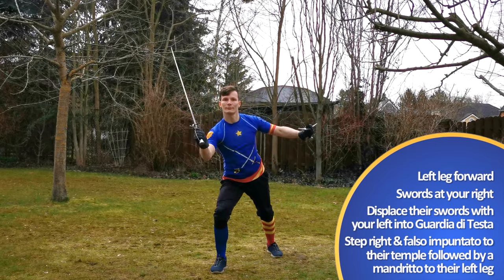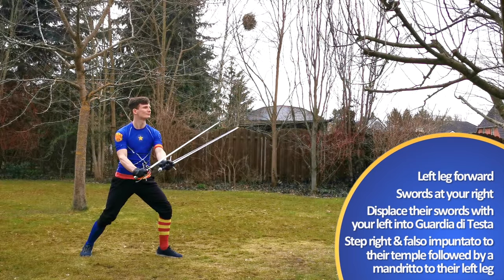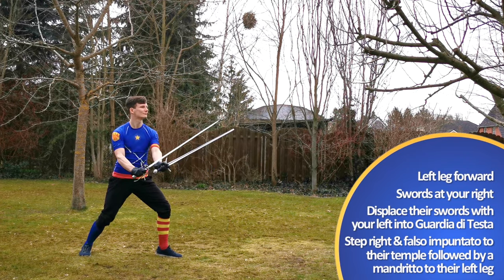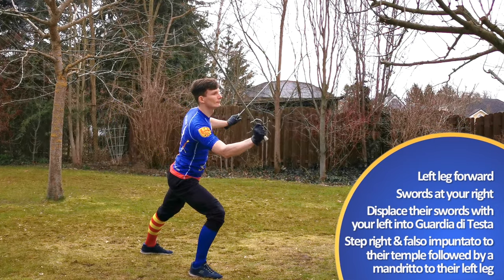Additionally, advance with the right foot to your right side, and follow with a right-handed Mandrito to their leg, into Porta di Ferro Larga. Basically, this is a slightly more complex version of last week's exercise.